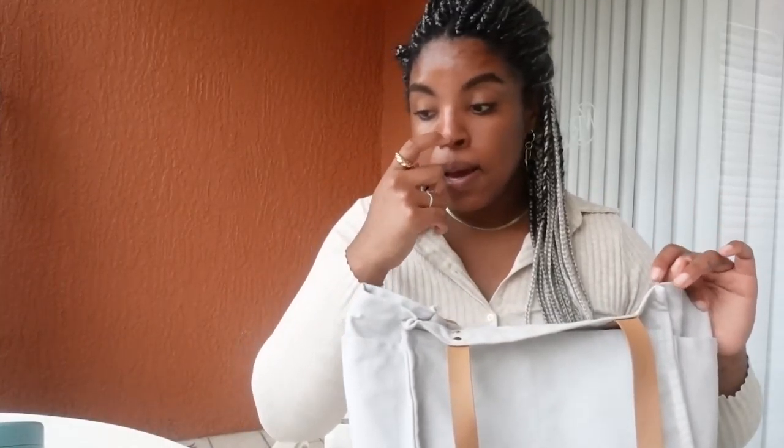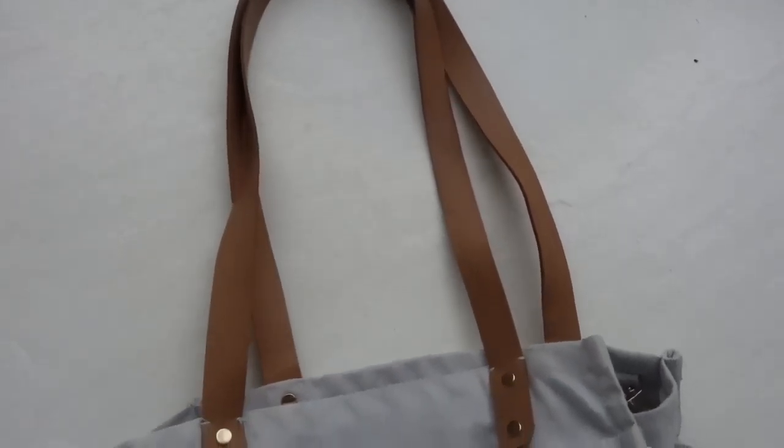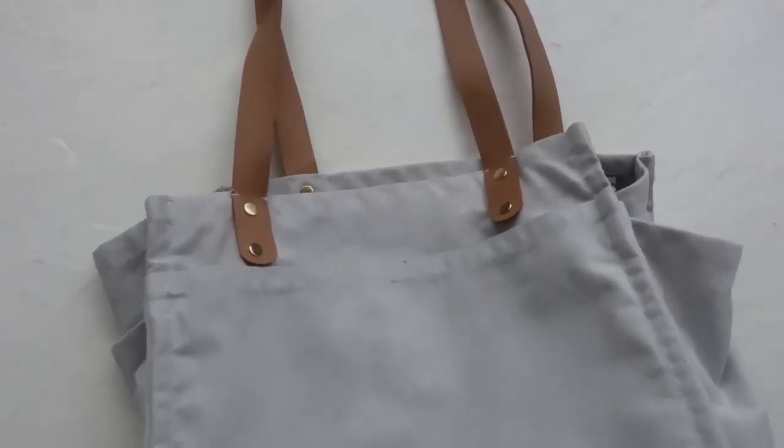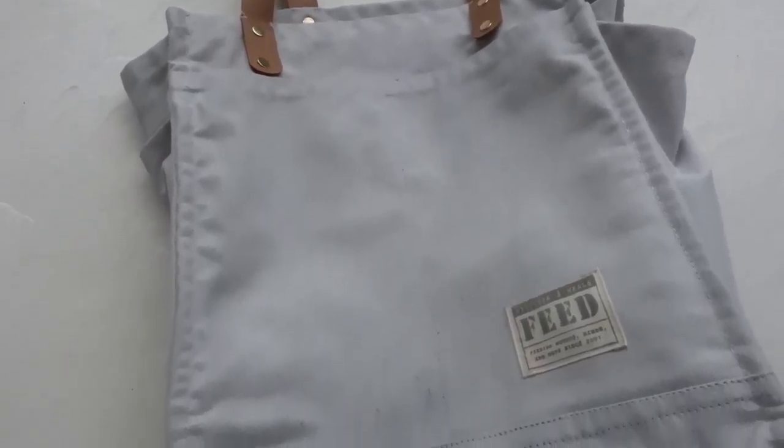I really like this bag — it's very roomy and I highly recommend it. Feed Projects' canvas market tote: hunger is a daily reality for 795 million people around the world. With this tote, you are part of the solution by helping provide school meals to kids in need. Feed creates good products that help feed children around the world. To date, Feed has given over 100 million meals through their nonprofit partners, and through this partnership with AllTrue they have donated 900,000 meals and counting.